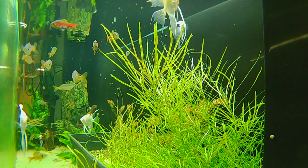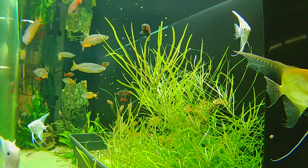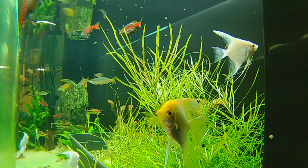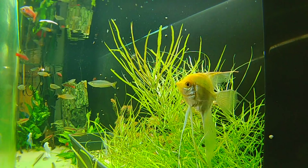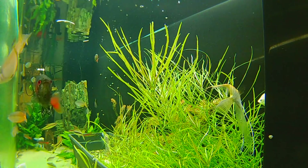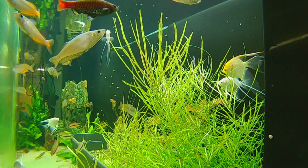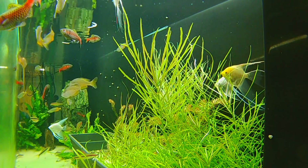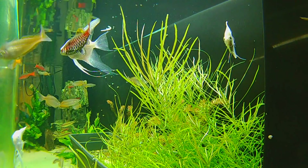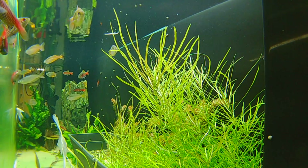Besides those Odessa barbs — which I think are just so beautiful — and the Torpedo barbs or Denison barbs or Roseline barbs (they have so many names), we've also got these angelfish. This gold one in frame is named Goldie. I ordered a whole bunch of platinum angels and Goldie came in as a contaminant — just this lone veiltail, long-finned gold angelfish. Her fins are so delicate; as you can see there's a split in her anal fin. Every now and then she'll get one of those from scraping the log or getting in a tussle, but it heals up pretty quickly. The remaining platinum angels in here are the ones that haven't paired off yet — every other platinum has paired off and been sold.